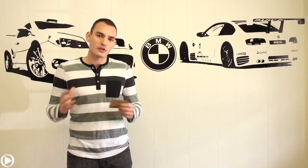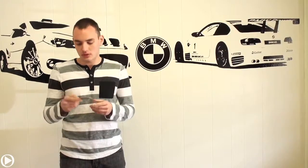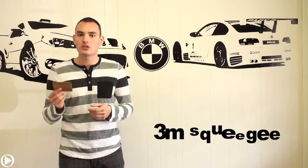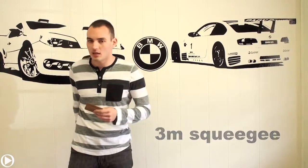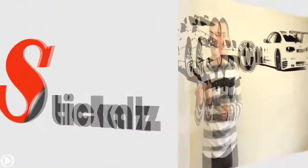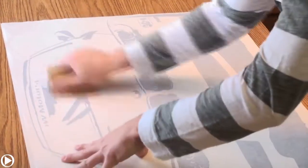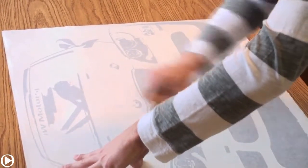The installation process is very easy. Our recommendation is to use two people for this job. The number one product you want to use is this 3M squeegee, but if you don't have that, that's not a problem at all. You can also use a credit card, which works just as fine because it's also plastic. If you want it to come off easier, go over your design with the credit card applying a small pressure.